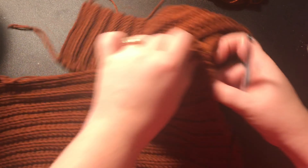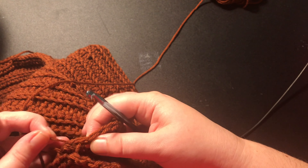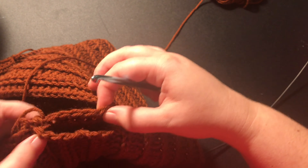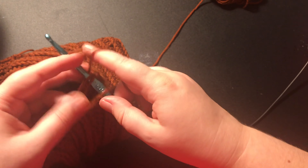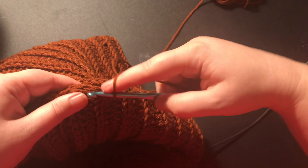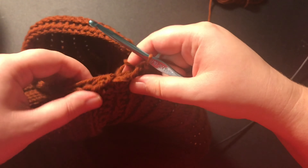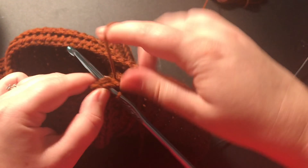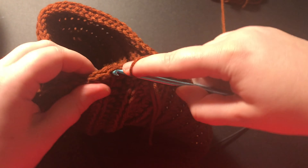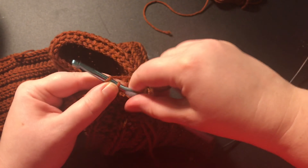Now you are going to come up to the sleeve again, make a slipknot, and count 5 stitches — 1, 2, 3, 4, and 5. Line it up with the rows, insert your hook, then slip stitch 10 stitches together. Cut and tie off your yarn, and then do the same thing to the other side with the other sleeve.